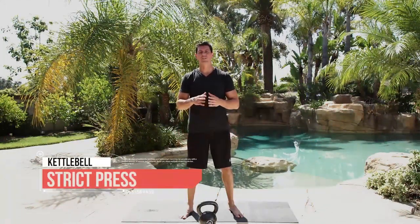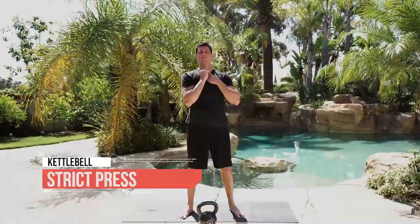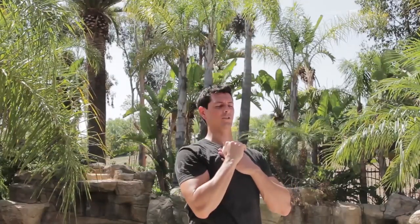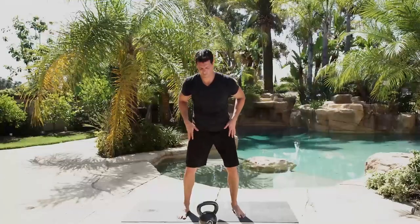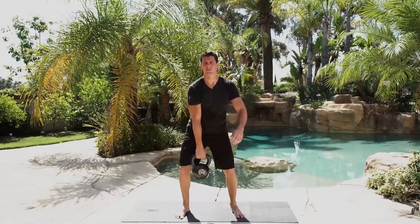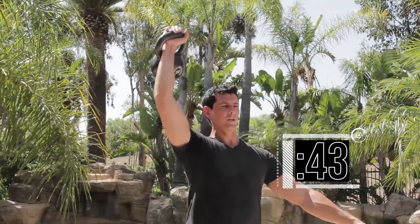Time for the kettlebell strict press. A lot of people confuse this with the front press — pressing it off your chest. What we're going to do is kick it out, engage our lats to get overhead. We're going 10 reps on the 45-second interval. Get into the rack position and go — keep that shoulder tucked.